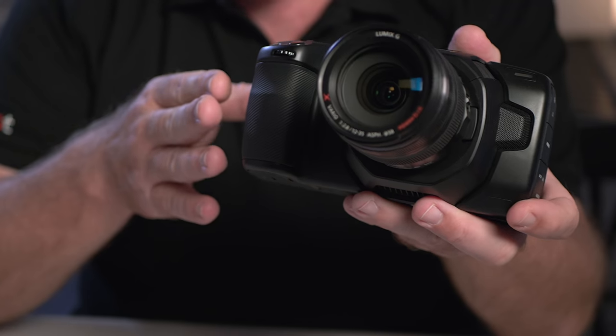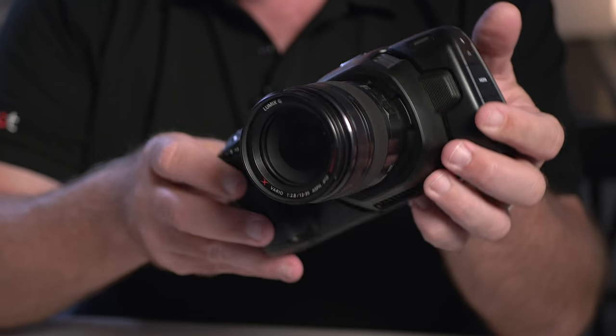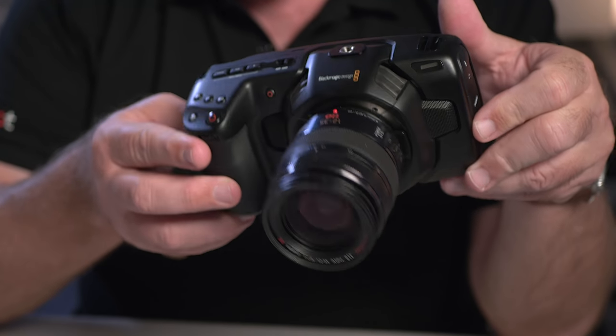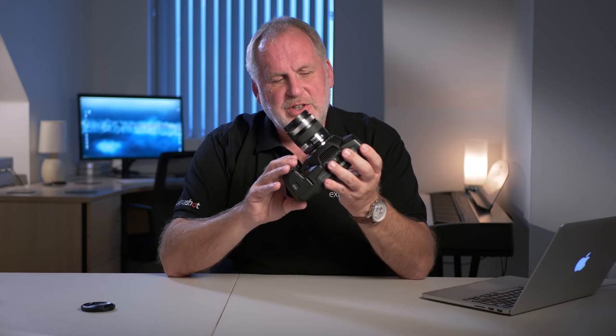These cameras are great value for money, but in a way that's part of the problem. They're built down to a price point and that can cause issues with reliability, which can affect reputation. It's not altogether a bad thing — it gives the opportunity to people who haven't got big budgets the chance to capture genuine cinema quality pictures. And there's no doubt that every generation of camera that Blackmagic produce is getting significantly better.